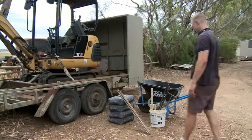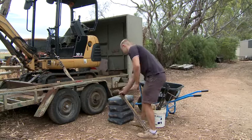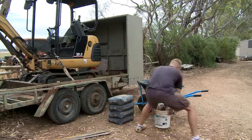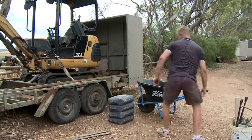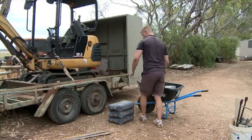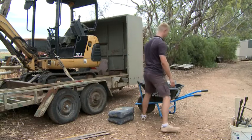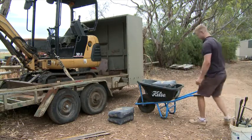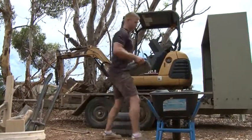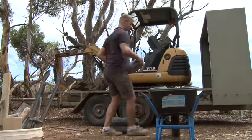When you do have to move an object, always follow these safe manual handling guidelines. Always assess the load first. Plan the move, clear the pathway and remove any obvious hazards. Always use good body mechanics and never use your back as a crane. Aim to keep the natural curves of your spine at all times and use the power muscles of your legs. You should adopt a weightlifters stance, with your hips and knees bent and a wide, stable foot position for good balance.